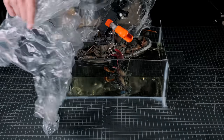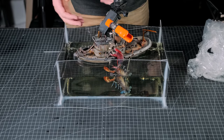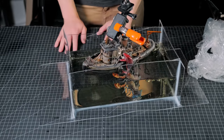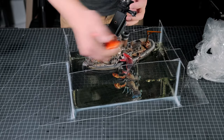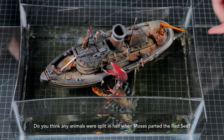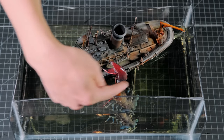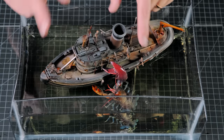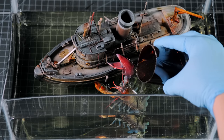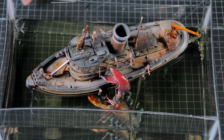I woke up to an unfortunate surprise and found that the resin had overheated while curing and caused some issues. Luckily it didn't break the seal of the mold, which would have been a true disaster, but it did warp my hobby mat and unfortunately caused a crack in the resin that went right through the lobster. It also caused some cavities in all of the corners. I mixed up a batch of non-deep pour resin and did a pretty good job of color matching it to the original resin. I filled the crack and added a new top layer to the whole thing.